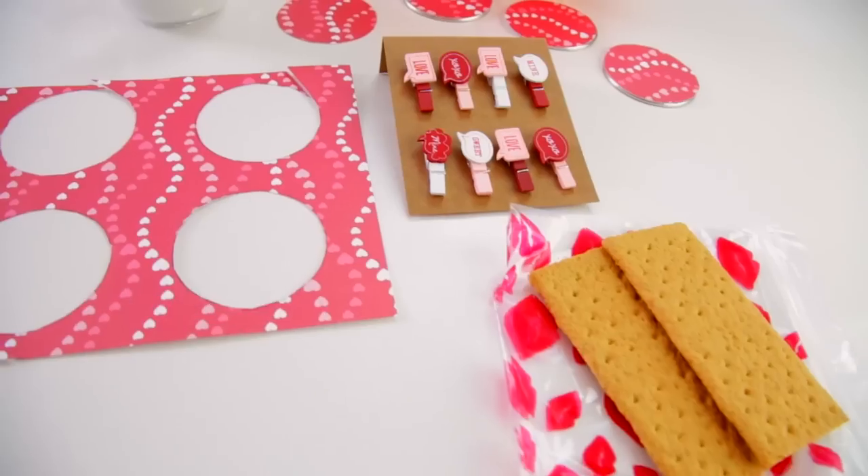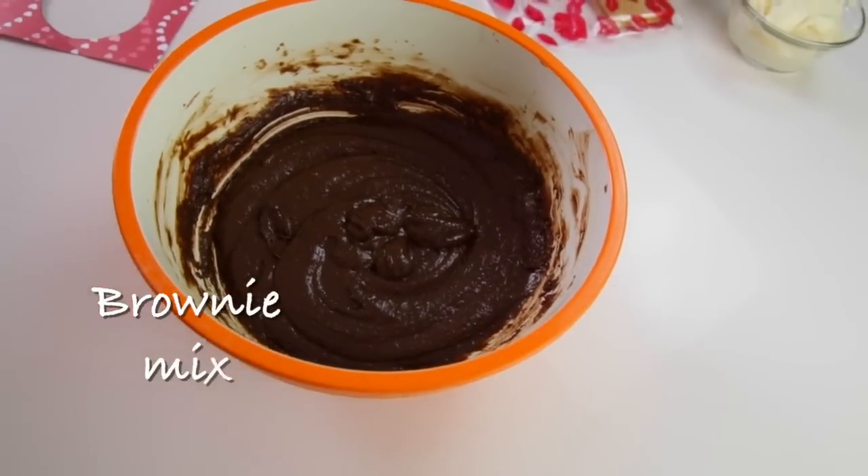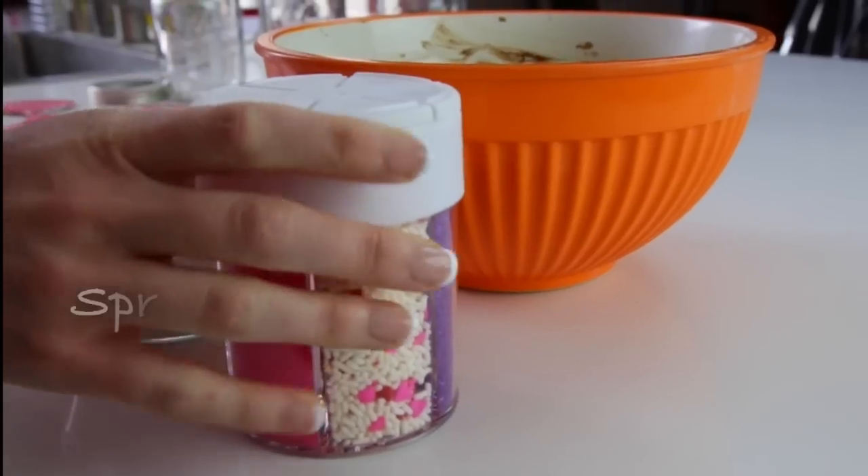The ingredients you will need are one to two graham crackers for each jar, brownie mix of your choice, marshmallow fluff, and sprinkles.